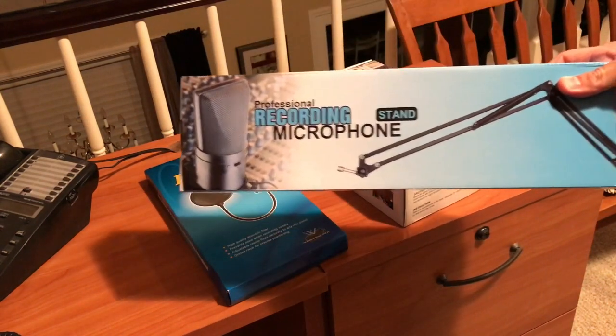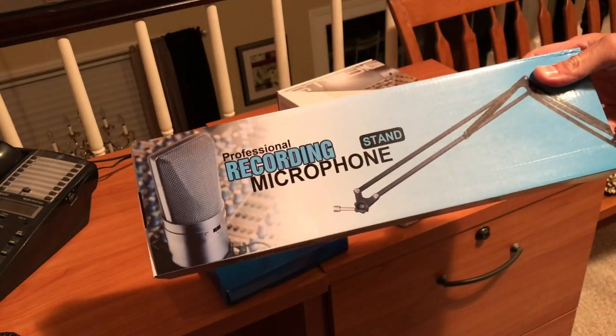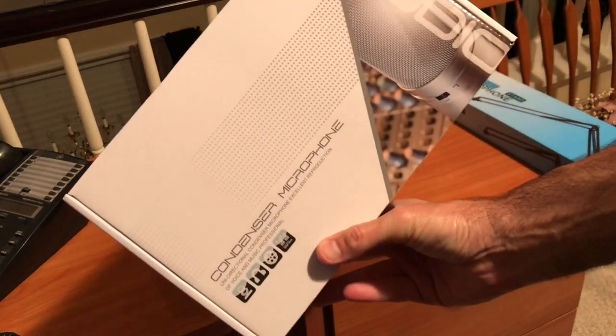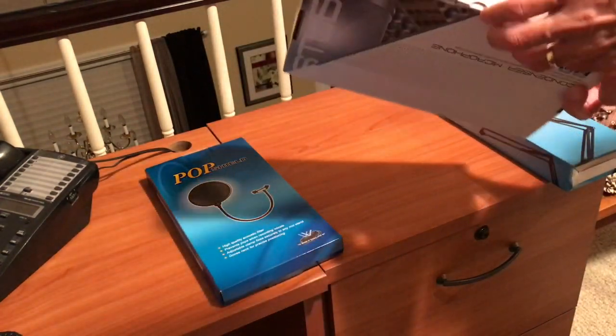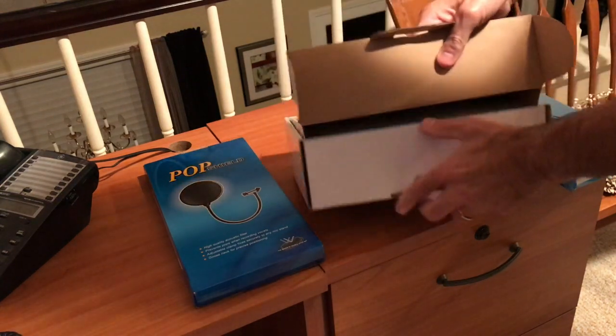It's all one kit and very inexpensive — it was like under $30 delivered, not bad. Usually I'm into high-end microphones and high quality products, but I wanted to try something inexpensive and see the quality. I'm actually talking to you right now on this microphone, and I'm pretty impressed with the quality.